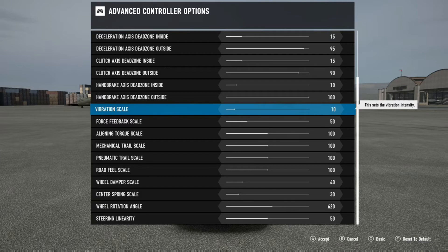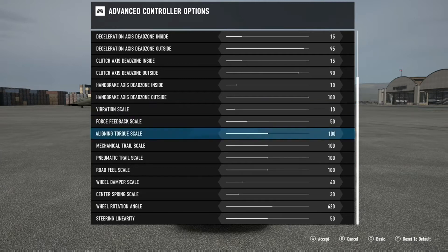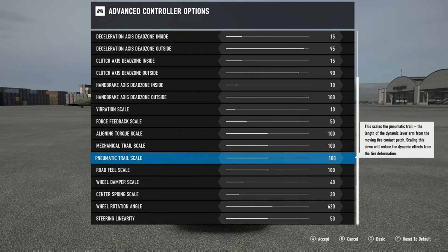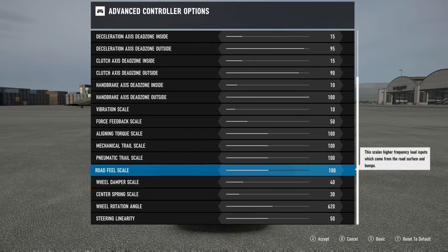The aligning torque scale is your force feedback for when you're drifting - it will auto-steer for you. I have mine set to 100. D5 says to possibly set that to 200, but I'm going to leave it at 100 just for the sake of demonstration right now.